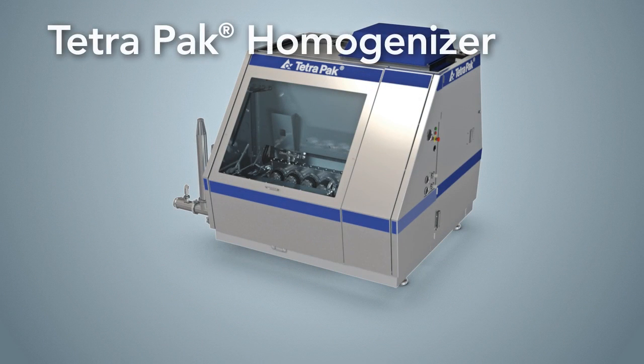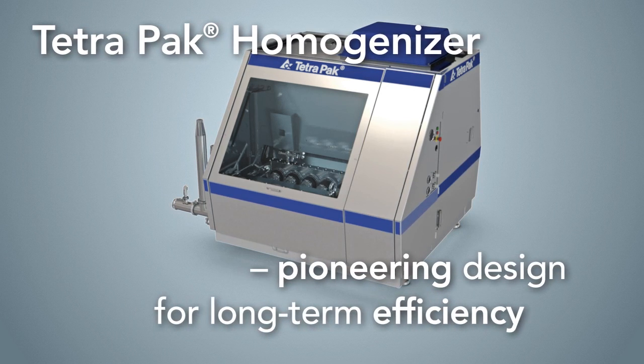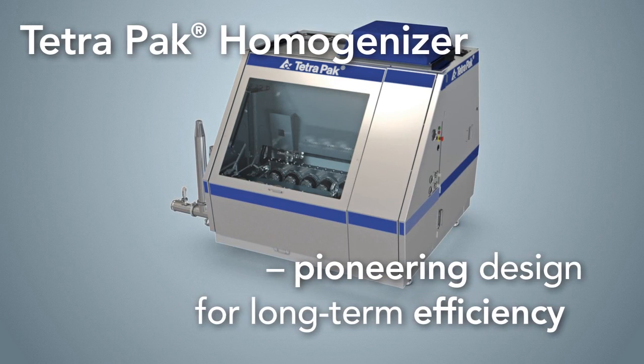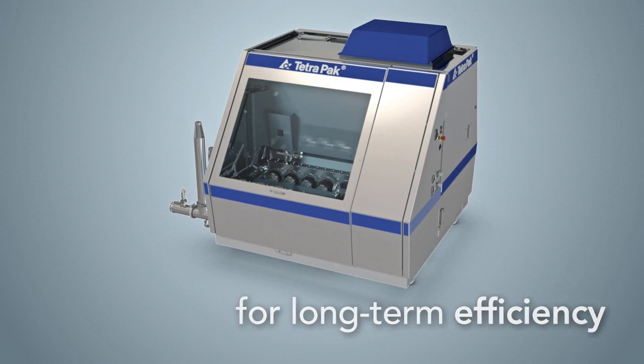Tetra Pak Homogenizer's pioneering design sets the industry standard. Energy and water consumption, labor and spare parts costs are all minimized, to give you the lowest possible total cost of ownership.